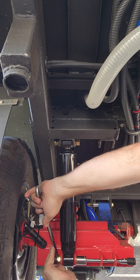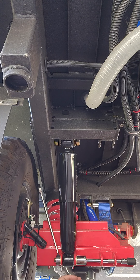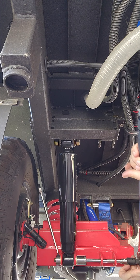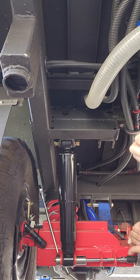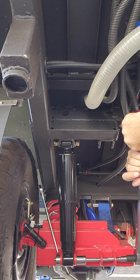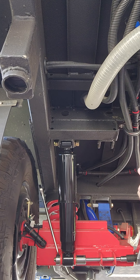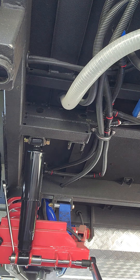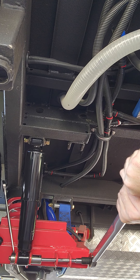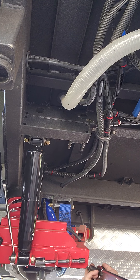Somebody else posted that they were torquing these to 150 foot-pounds. I don't have any reason to believe that's wrong, so I'm just going to match it. Sometimes I wonder if my torque wrench is not correct because this feels like a lot, but whatever. Could be just because I'm laying on my back. The other side was much easier because I could just pull down.